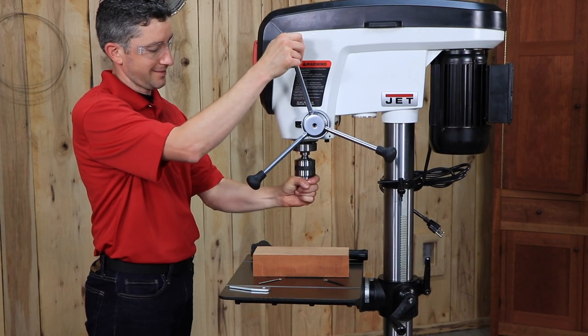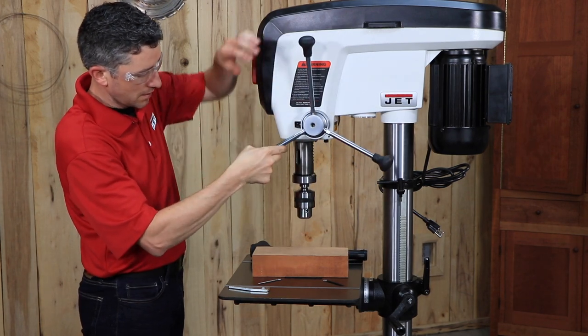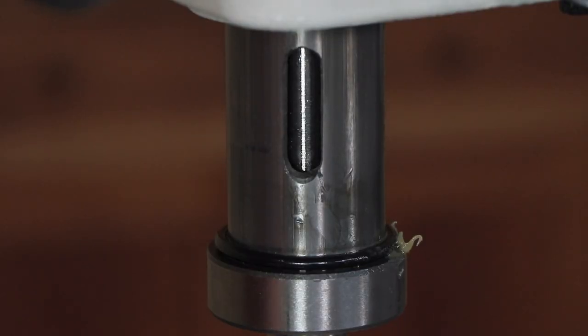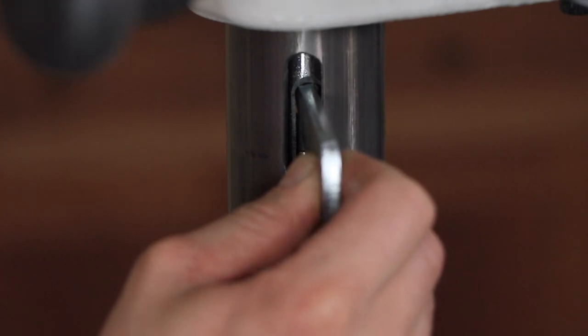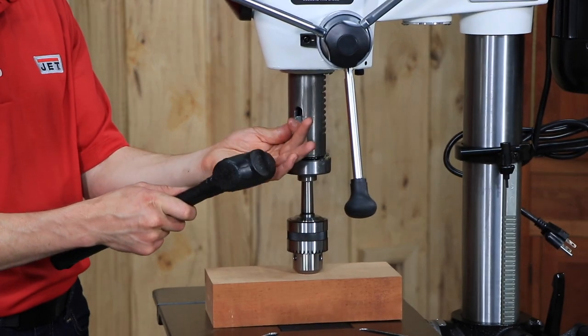To replace the chuck, begin by placing a wood block underneath the chuck. Lower the table to clear the chuck area. Lower the quill assembly with the downfeed handles to expose the slot, and lock it in the lowered position. While maintaining the lowered quill position, rotate the spindle by hand to align the slot in the spindle with the slot in the quill.